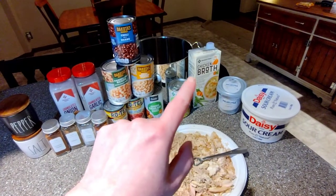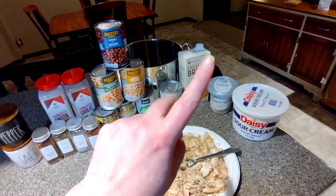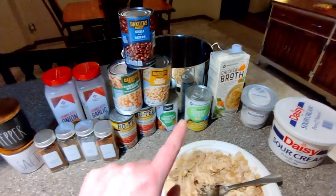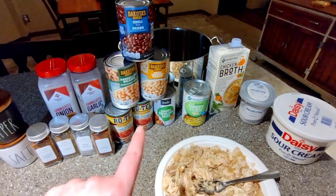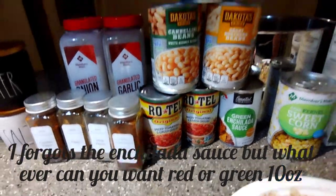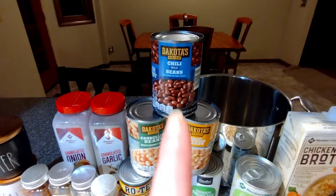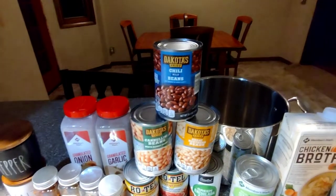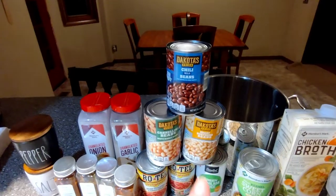We're going to do six cups of chicken broth — I'm going to do four cups of that and then two cups of water. We have some corn, drain that — it goes in towards the end because it's pretty much done. I have Rotel diced tomatoes and green chilies, a couple cans of those. For beans, I have cannellini beans, northern beans, and chili beans. The chili beans I'm not draining because they have flavor in the sauce. The cannellini and northern beans will be drained and rinsed.